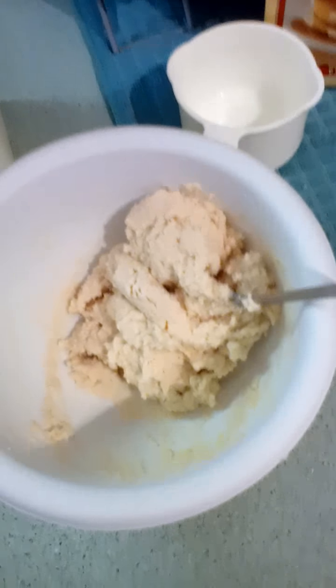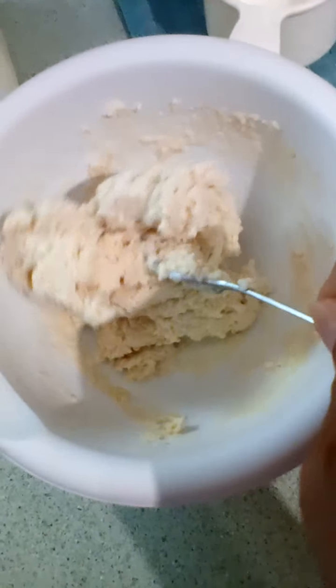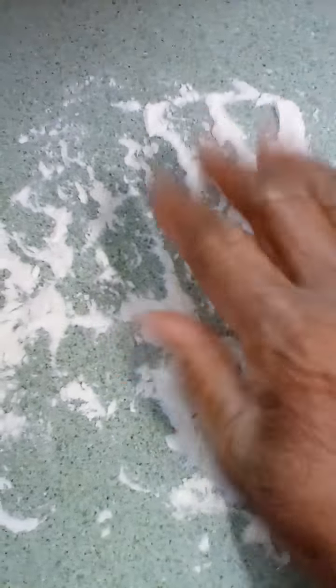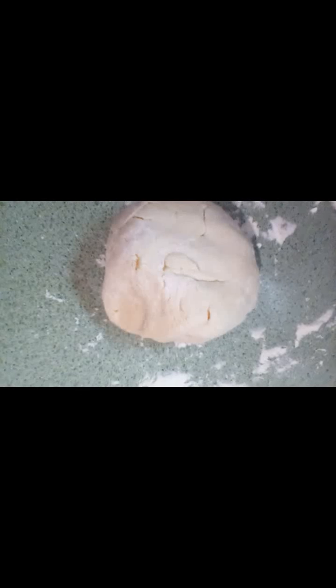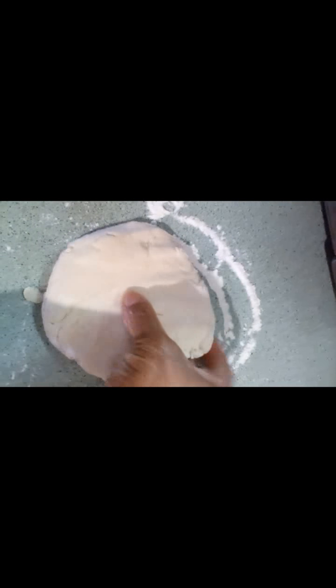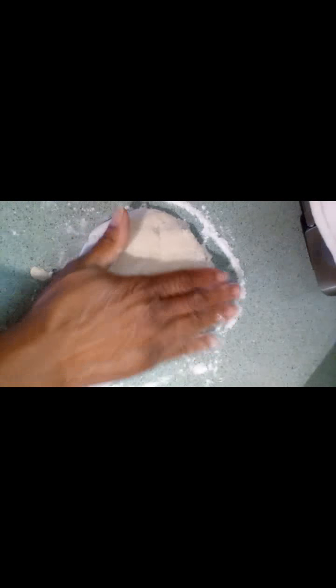This morning we're gonna have some biscuits — not a lot, because it's just for two people. This is the consistency you would have when you add your 3/4 cup of milk to your cup of mix. Then you roll this onto your flour, make a ball, and flatten it out with your hand until it's about this thick — I don't want it real thin, I want fluffy biscuits.